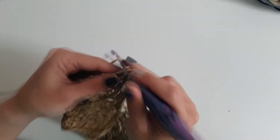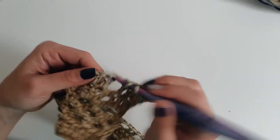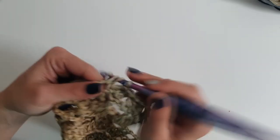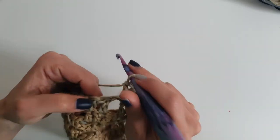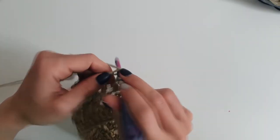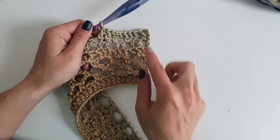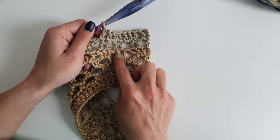Work 1 double crochet into each stitch until the end of the row. Repeat from row 2 up to row 7 until you reach the desired length, or until you have 31 rows in total — that is the number of rows I worked for both the front and back panel.